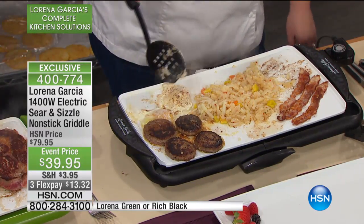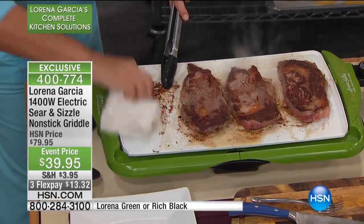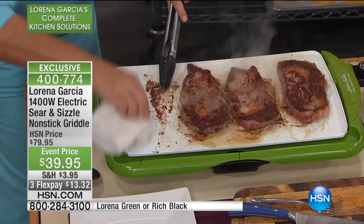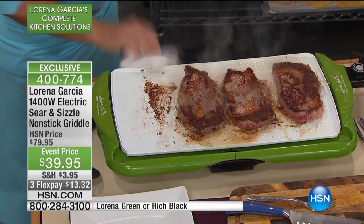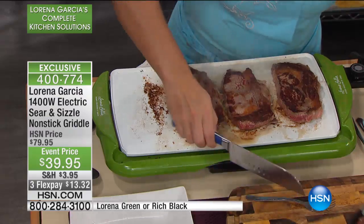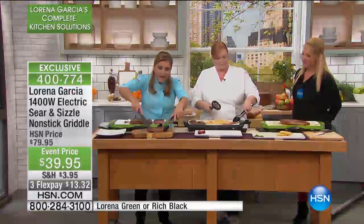I want to show you the beauty of Technolone Plus. Check this out — look how easy it comes out. I'm using a wet towel, that's it. I want you to see the difference. Isn't that amazing? It is how easy it works. Look at that — that's awesome.